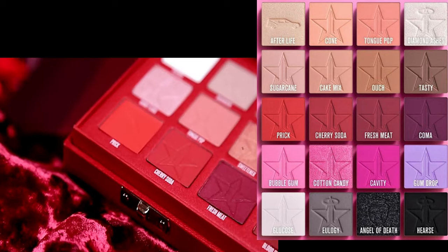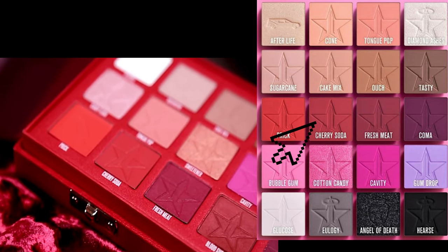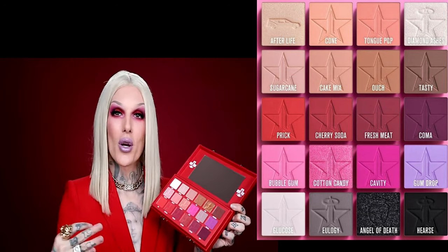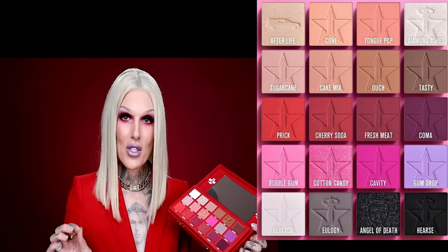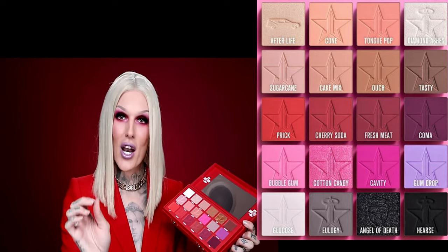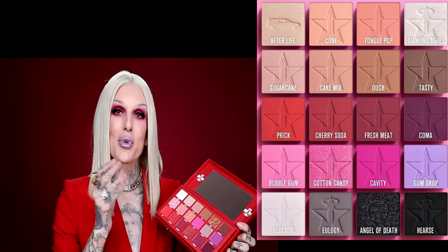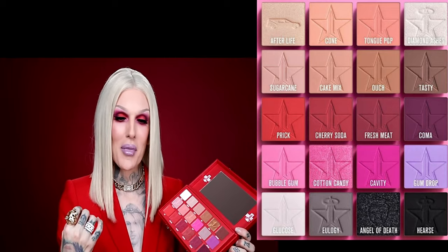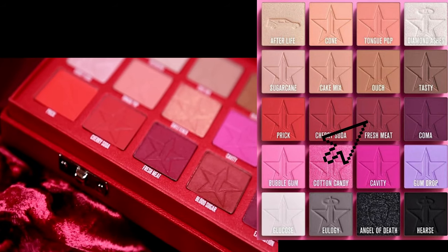Moving on, next to it — I had to create a matte red shade. So cherry soda is red, it is straight-up red. I've always wanted to create a red shadow. I've been wearing red shadows probably since eighth grade. If you've watched some of my story times, I wore a red eyeshadow in eighth grade to school and they called my mom. I remember stealing that rusty red color from my mom.